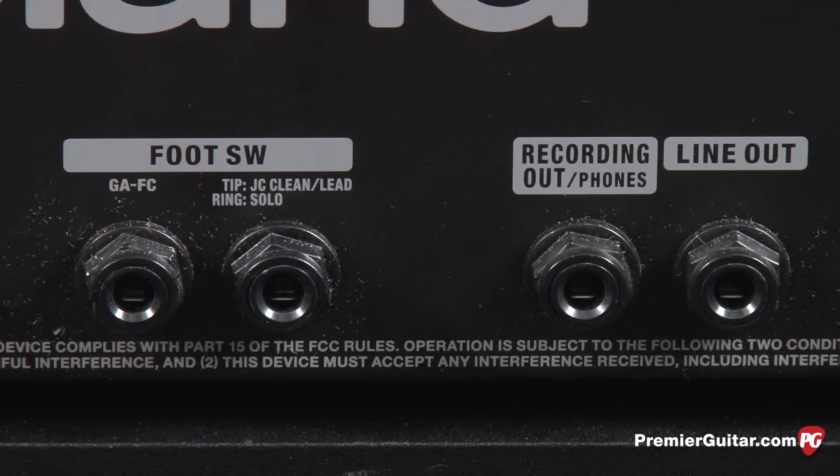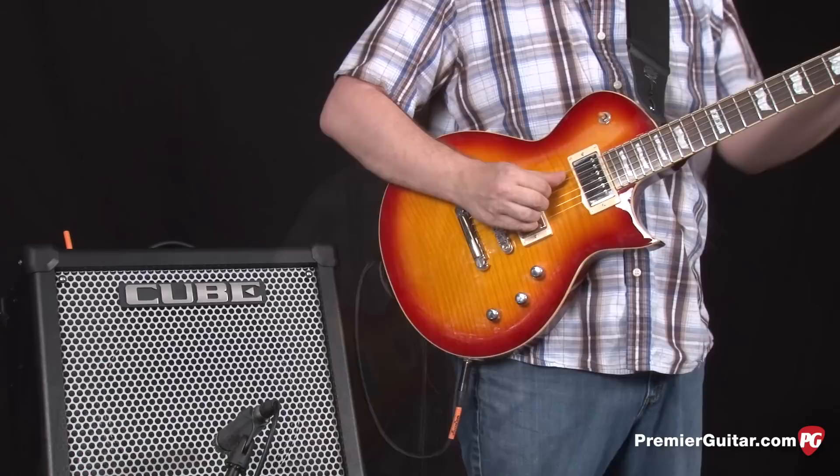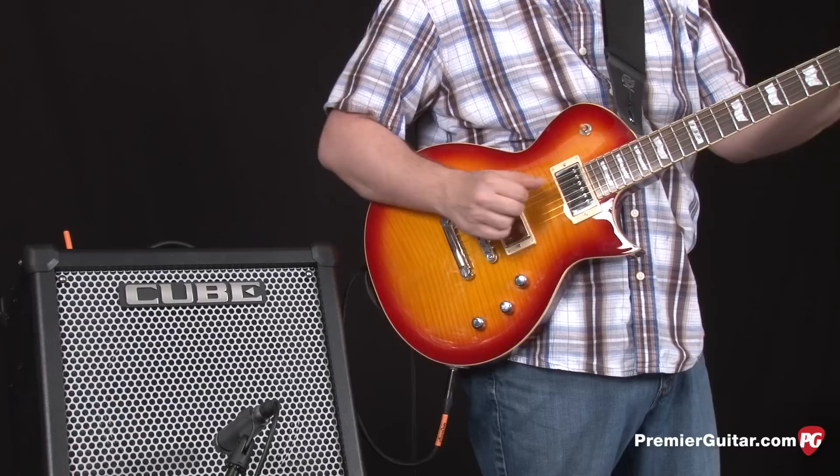The first sound we're going to look at is the clean channel, the JC clean setting, which is modeled after Roland's famous JC120 amps. The controls for the clean setting include an overall volume and a bright switch. Right now we have the volume set at about 12 o'clock and the bright switch off.